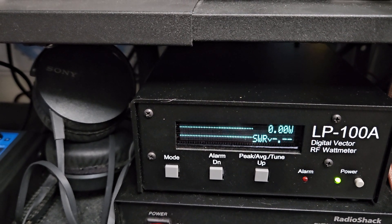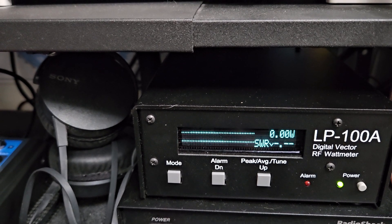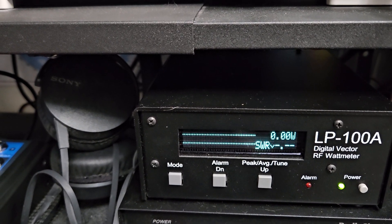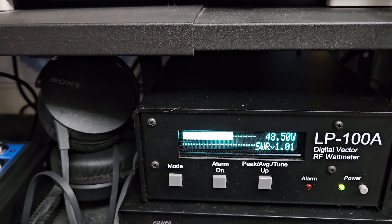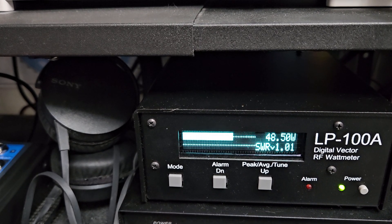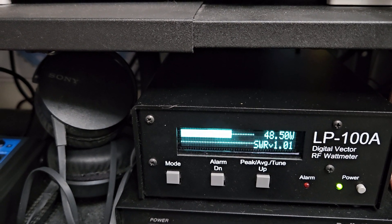I don't want to set it higher than 50 watts because when the radio is cooled down it would do much more, and I think 50 is good for these. This is set to about 4 kilohertz deviation for a good sound on your FM repeaters on 10 meter and simplex.